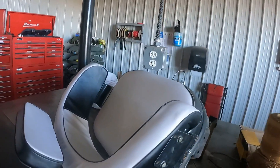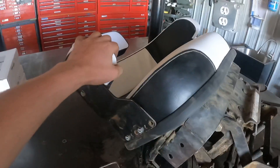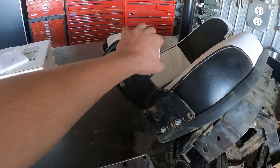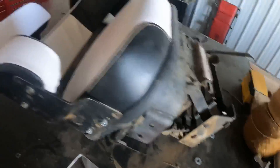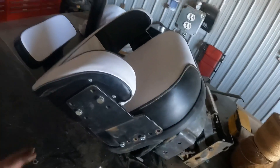I went ahead and redid the seat yesterday — I didn't get footage of it, the SD card on the camera filled up. But yeah, all new seat cushions. Here's the old one. I need to take all that to the dumpster yet, but yeah, there's what the new seat cushion looks like. It looks much better.